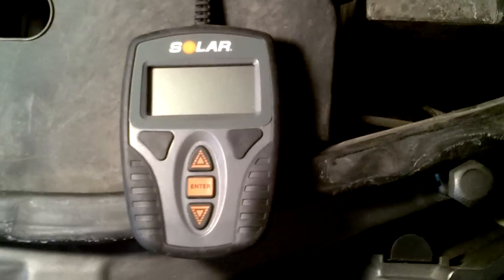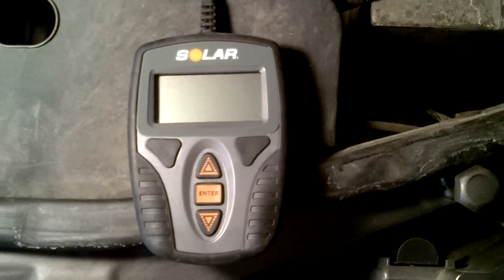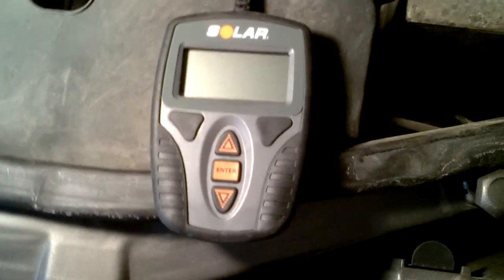They sell a lot of battery chargers and testers for automotive, both at home and do-it-yourself and for professionals — auto repair shops and what not.